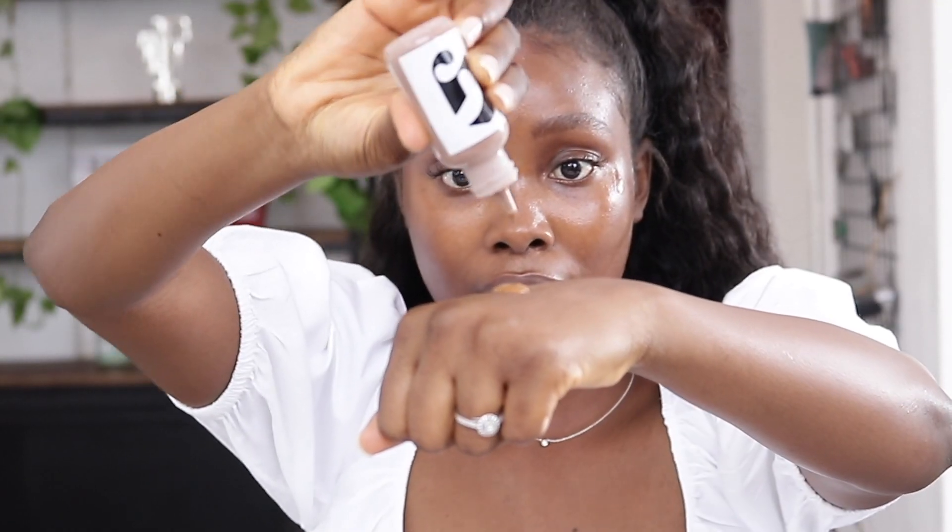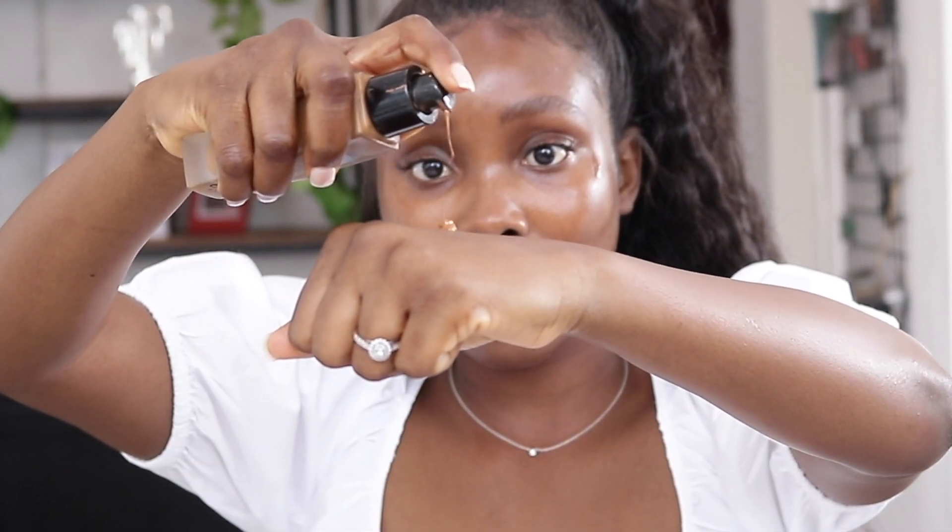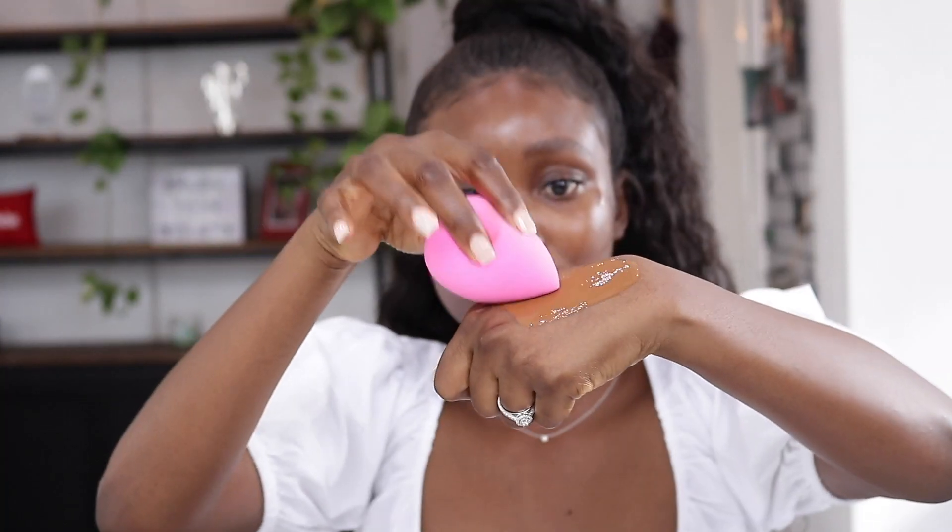For foundation, I'll be using the Glossier Tint mixed with the Lancome Teint Idole in the shade 11. I'm using this Beauty Blender from Younger Beauty and buffing this product into my skin.